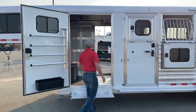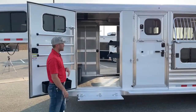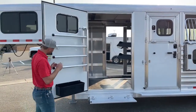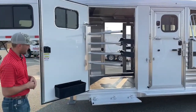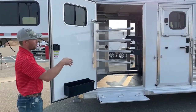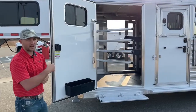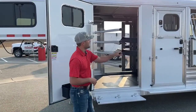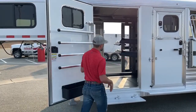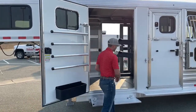The saddle rack runs off a gas piston — you push it and the piston starts pulling it in for you. On the door, we have your swing-out blanket bars. If you're hauling four horses, you can tie two to each side, pull your blankets right off this bar, and saddle your horses right here on the head side. You also have your swing-out saddle rack right there as well.